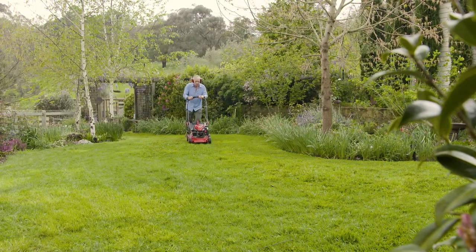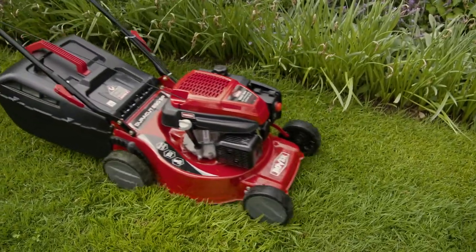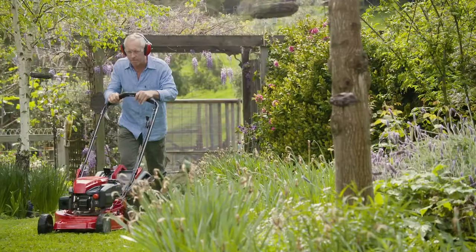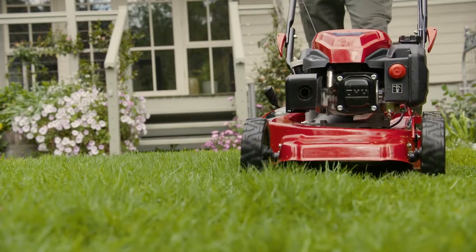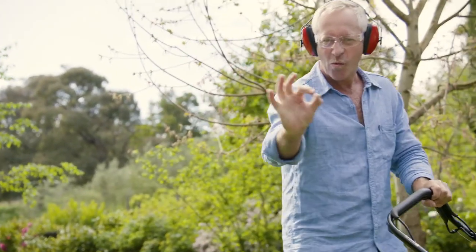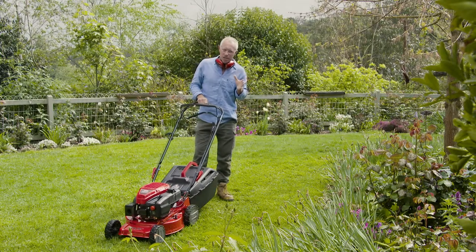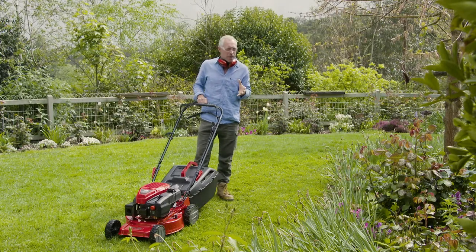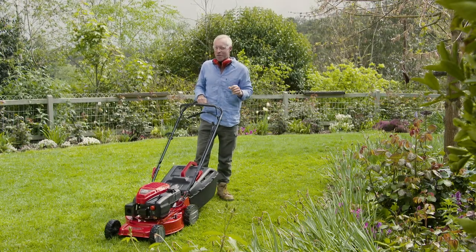Any of you regular viewers and fans of The Garden Gurus will be well aware that I love my grass and I love mowing it. It's one of life's simple pleasures and it's perfect for a simpleton like myself. Just watch closely as I mow this lawn and you'll see the excitement on my face. As much fun as this mowing caper is, things can turn ugly pretty quickly if you don't take care of your mower. I've got a few maintenance tips to help keep your mower running like a well-oiled machine.